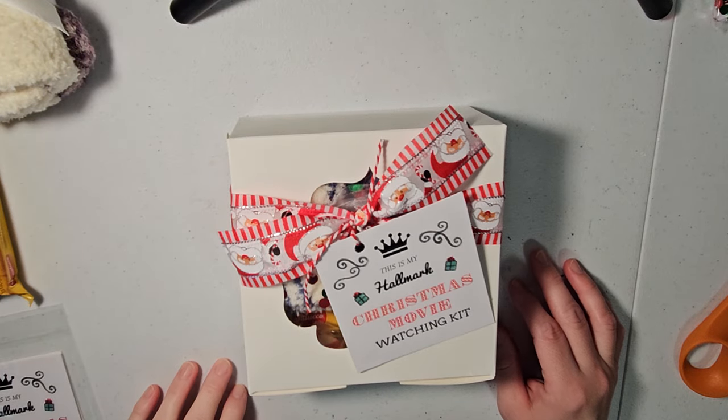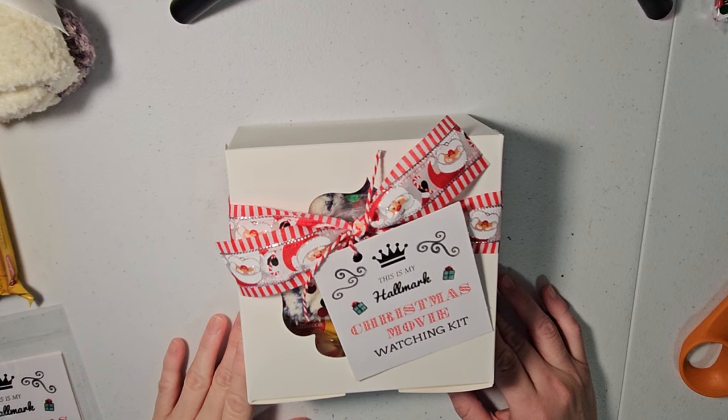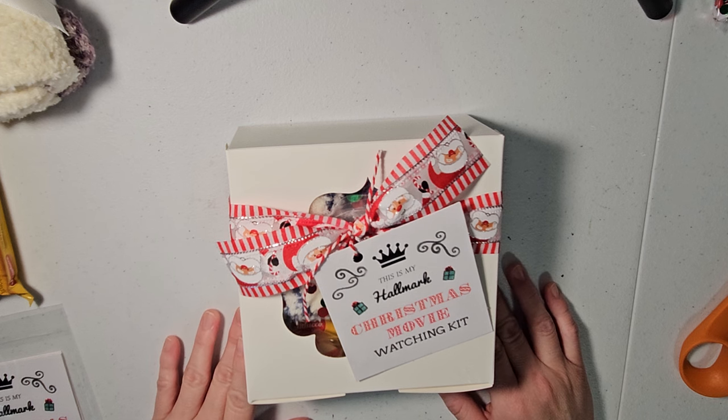Hello and welcome to my channel. I'm going to be making these Hallmark Christmas movie watching kits today. I got this idea from Crafty Crafts by Dina, so thank you very much Dina. This was a wonderful idea and I wanted to show you how to put these together.